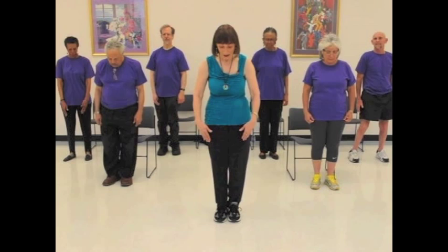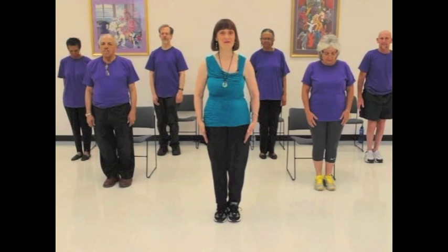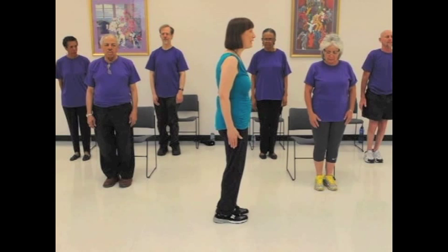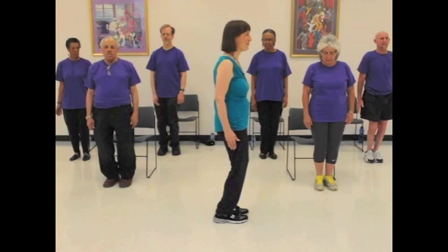Let us begin by aligning the body, and we will place our feet together. The balance should be evenly on both feet. The next thing we're going to do is to slightly bend the knees. The knees should be slightly bent, not locked out, but slightly bent.